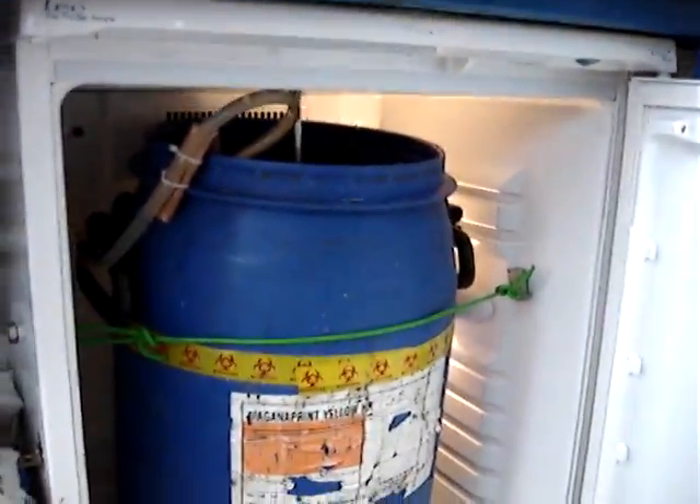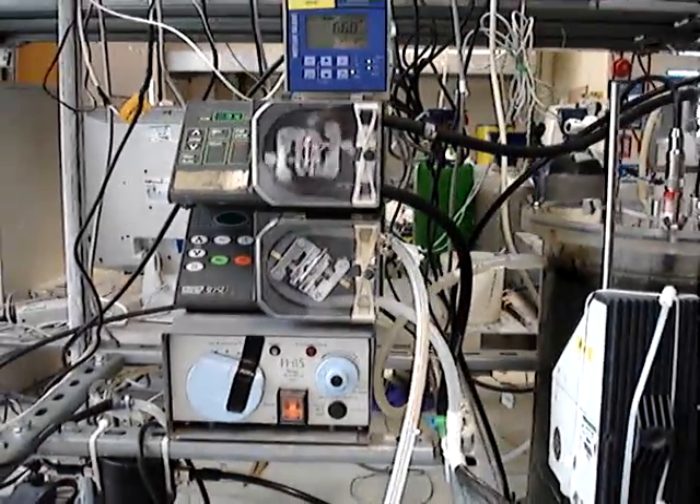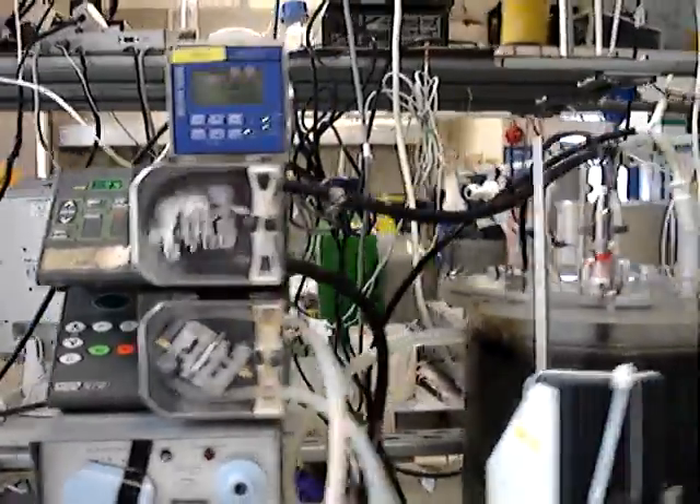There's a continuously stirred substrate that's fed automatically from the fridge. A heater, two pumps — one for automatic feeding and one for continuous stirring — and pH and temperature monitoring.